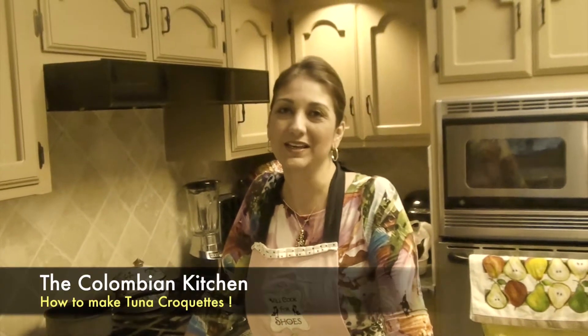Hello, welcome to my kitchen. Today I will teach you how to make delicious tuna croquettes, Colombian style.